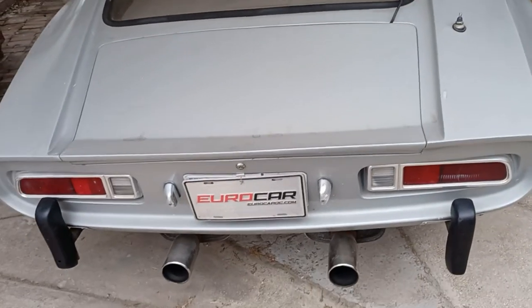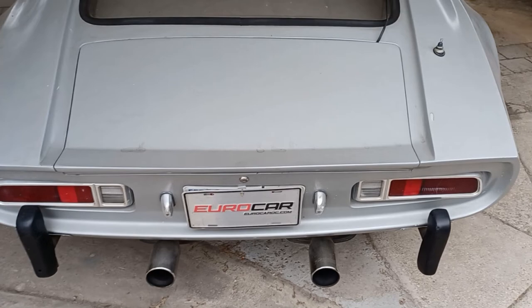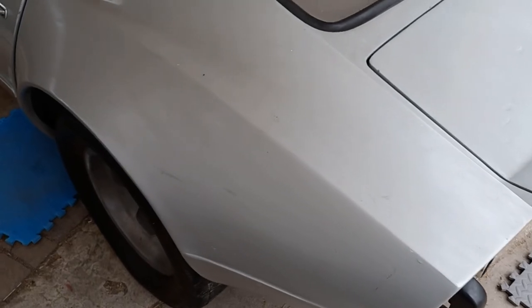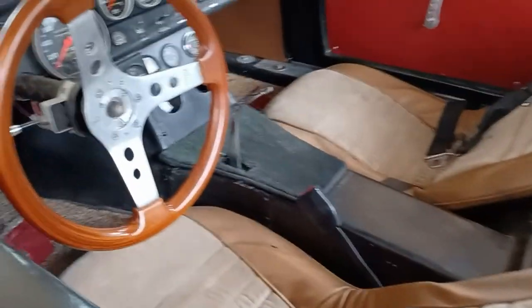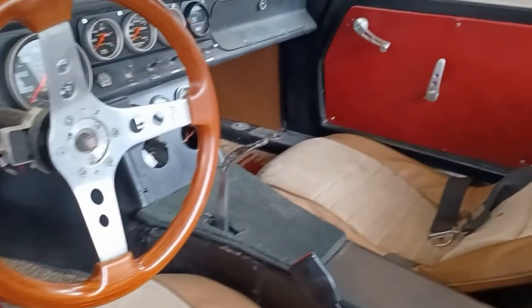Here is the nearly finished car. I have had this car for 18 years now and have had to redo most of the things that were on the car when I got it. I have taken it to many cruise nights and I have even taken it to go get groceries once in a while.